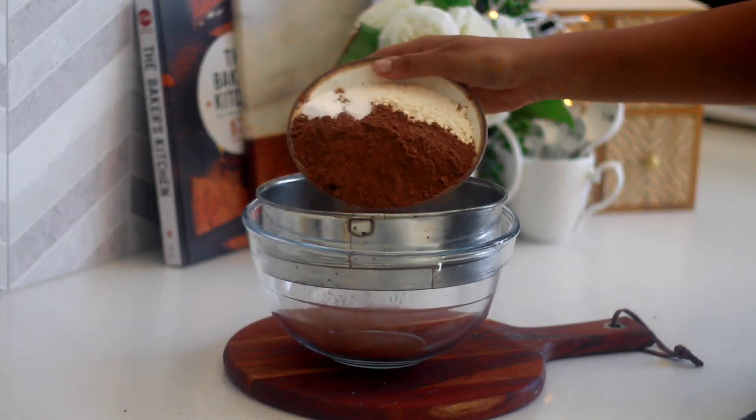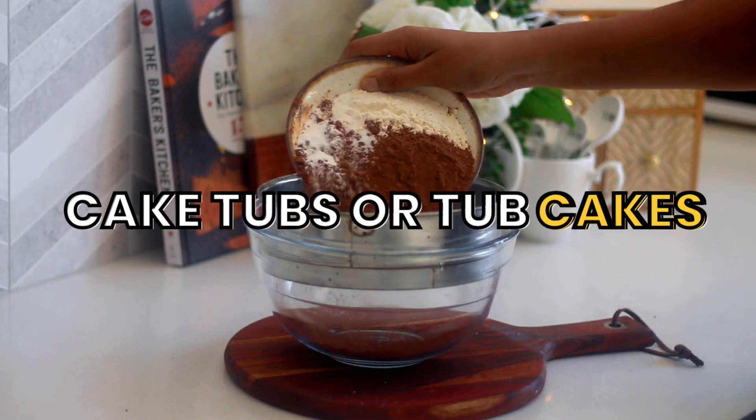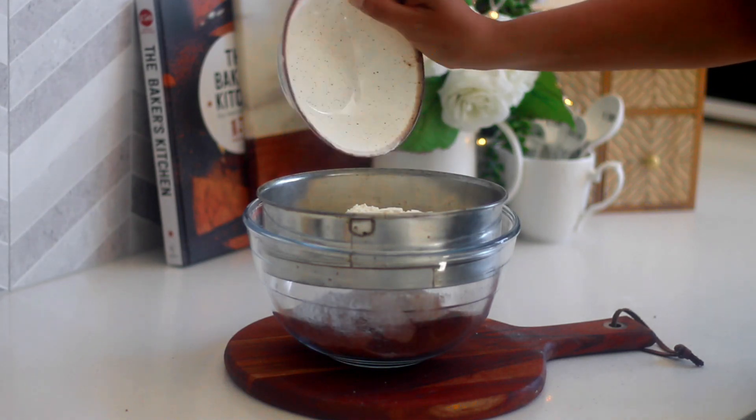Let's make this season's latest trend: cake tubs or tub cakes. Not sure what they are called, but if you know, let me know in the comments below.